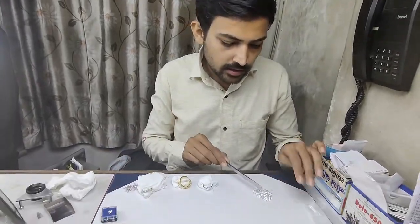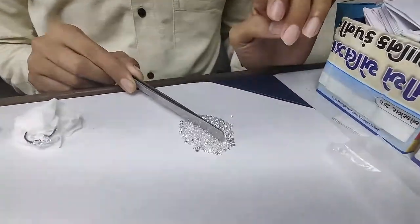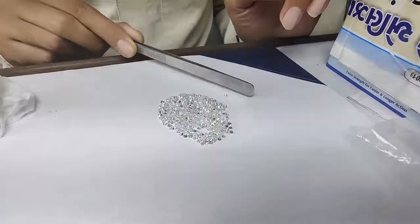We will see how melee-sized diamonds look in jewelry. Here you can see a loose melee-sized diamond — this is how it looks in loose form.